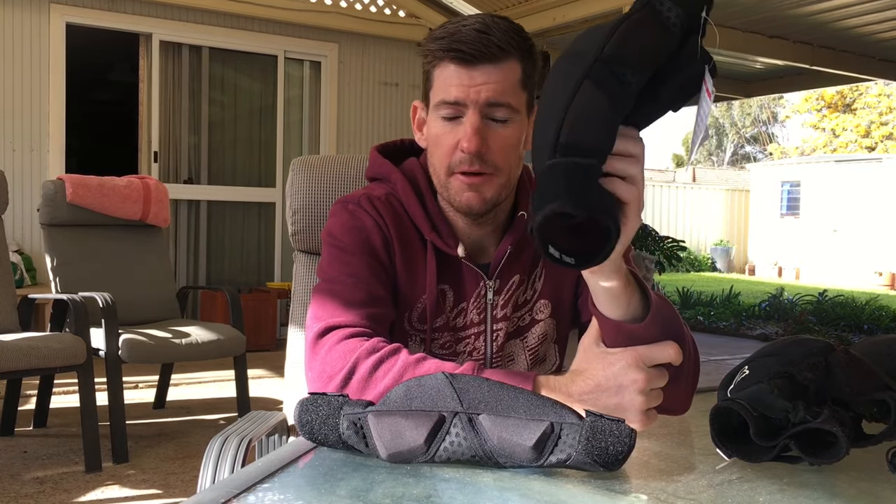I tried them on - these are large. Everybody said that they're quite small sizing-wise, so size up, definitely size up. I went a large and they fit me perfectly. The size is perfect.